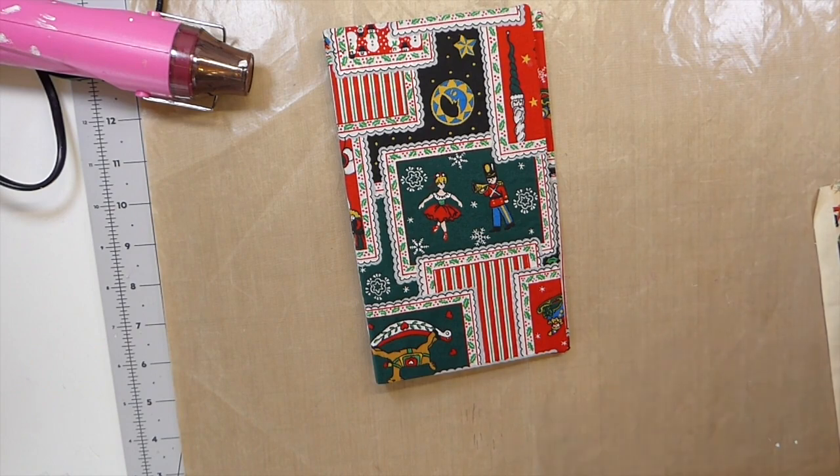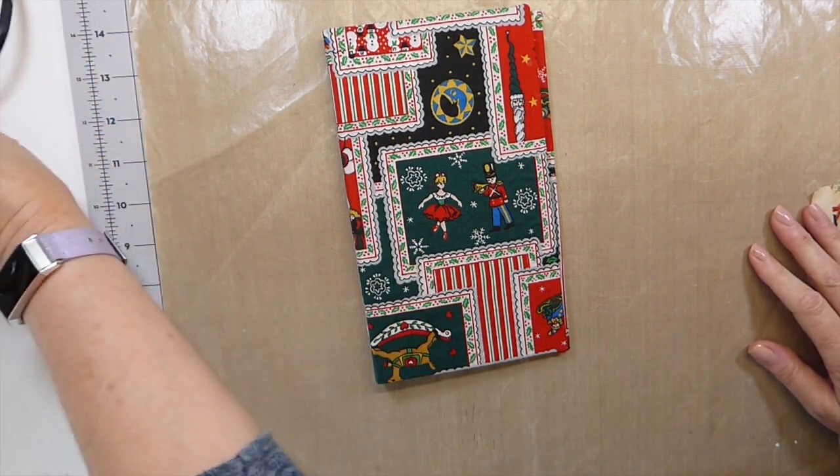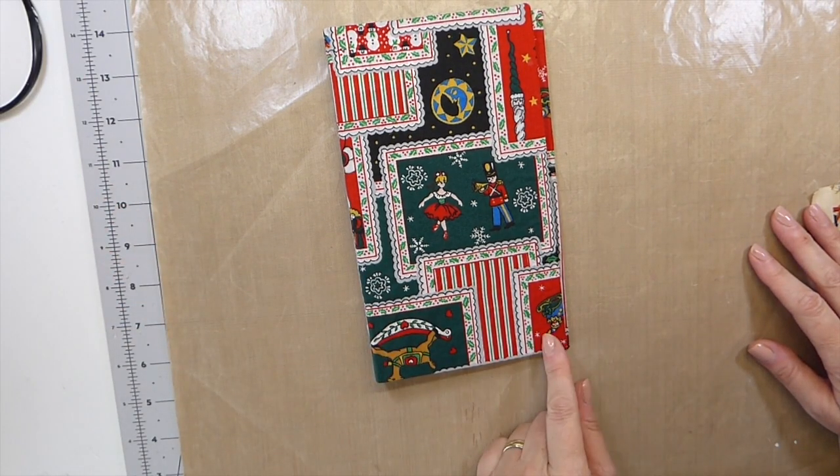Good morning everybody. Welcome back. Today we are going to start a series on December dailies.